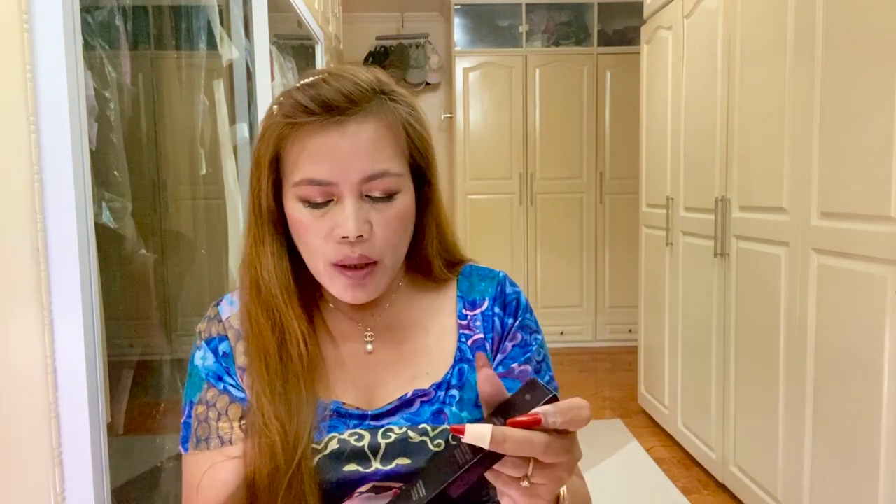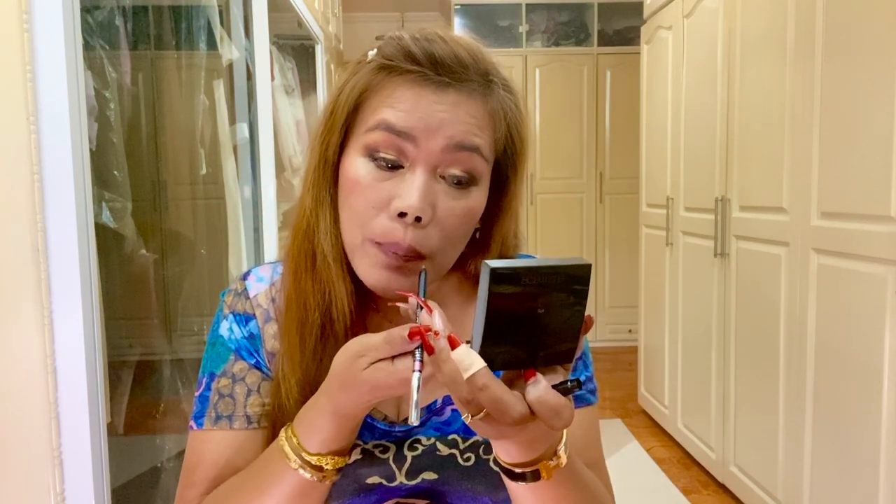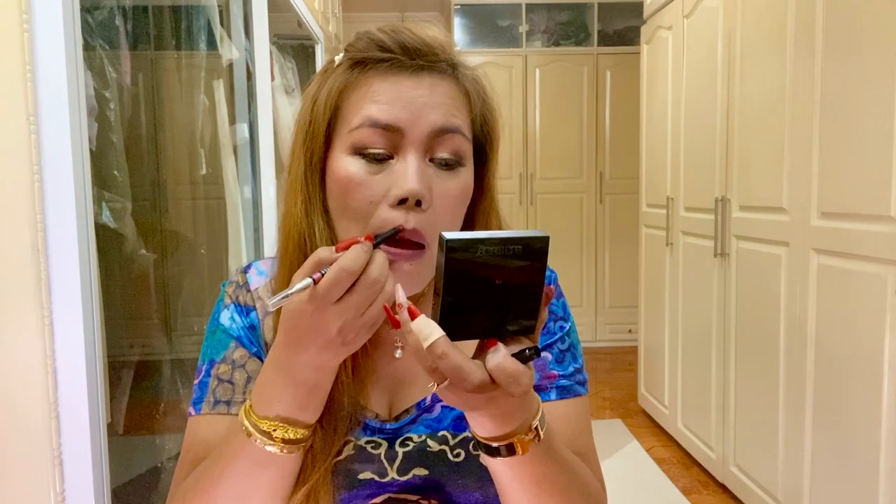Now we're going to use the other product, which is the Dior Lip Contour. It has a brush like this. I'm not sure what this brush is for — this is my first time to use this product. But I might as well use the pencil instead. And again, like I said, I am not reviewing this yet. I have to use this product many times before I can justify it.